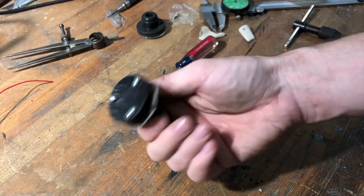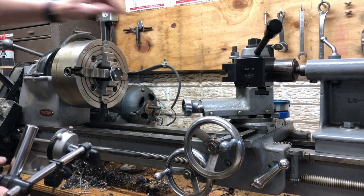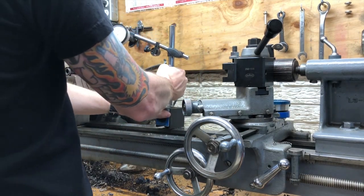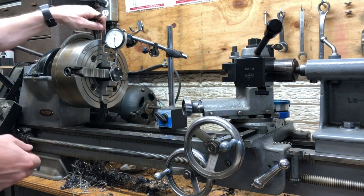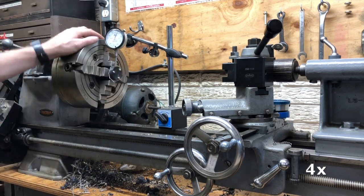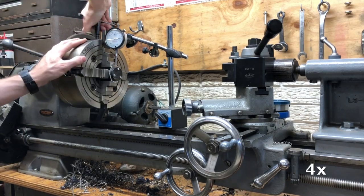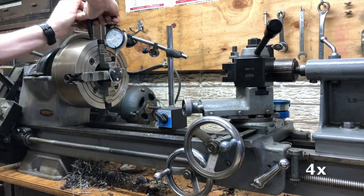Okay, starting to look like the part — to the lathe. This would probably be easier and quicker with a three-jaw chuck, but I don't have one anymore. Truing something in a four-jaw is always a good skill to have — not as fast as Adam Booth or Keith Fenner, but good enough. It's a great skill. Putting a little bit on the other side to make sure I'm still centered.